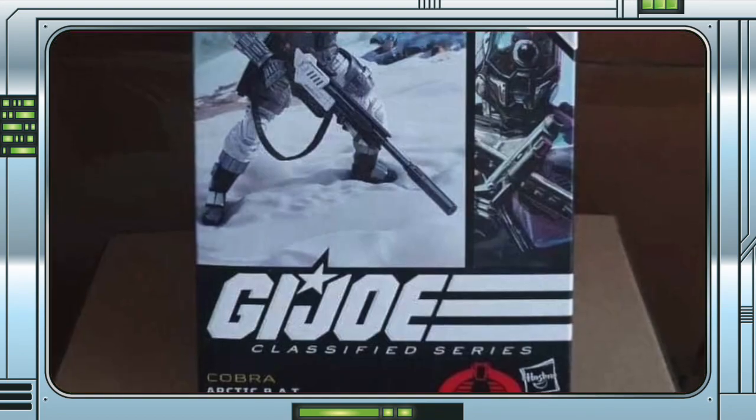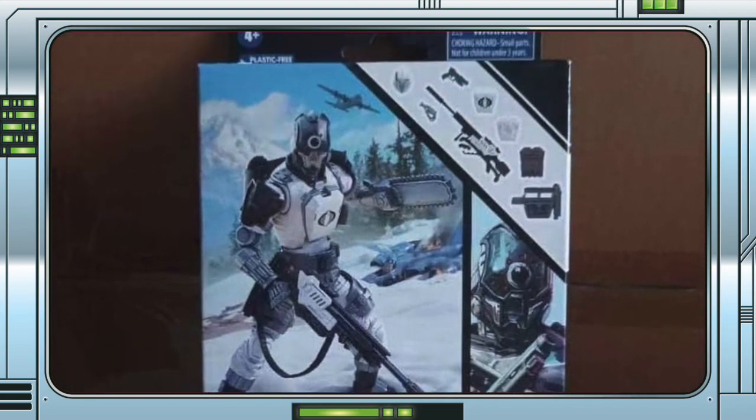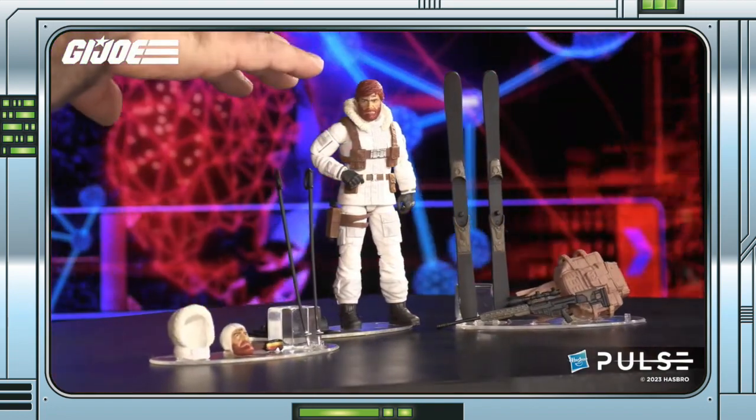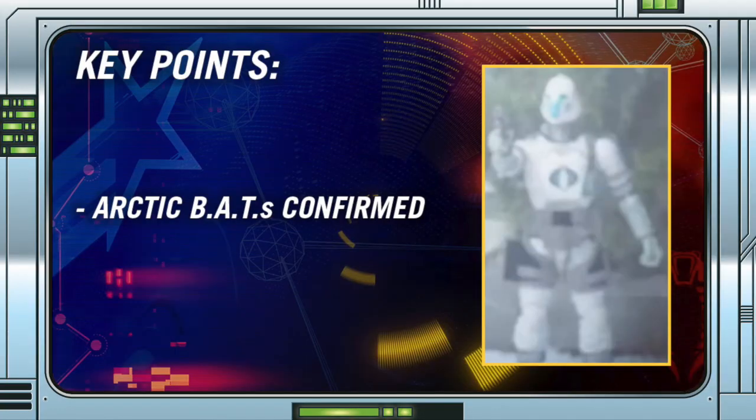An image of the brand new Classified Arctic Bat has dropped online, courtesy of T1Toy on Instagram. We first learned about the figure during the G.I. Joe livestream back in March, when it appeared in the background of a Snowjob product shot. Since then, Emily officially confirmed on this very show that the Arctic Bat was indeed legitimate and was a purposeful tease by the marketing team.